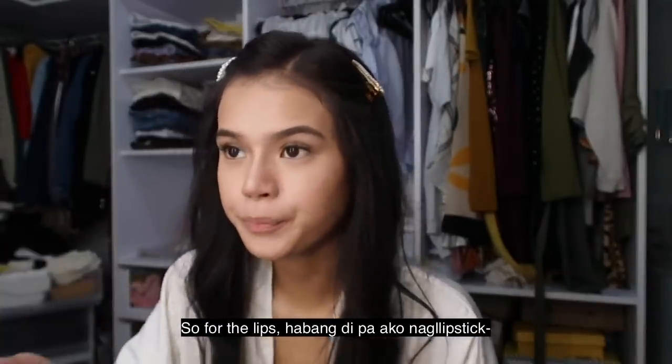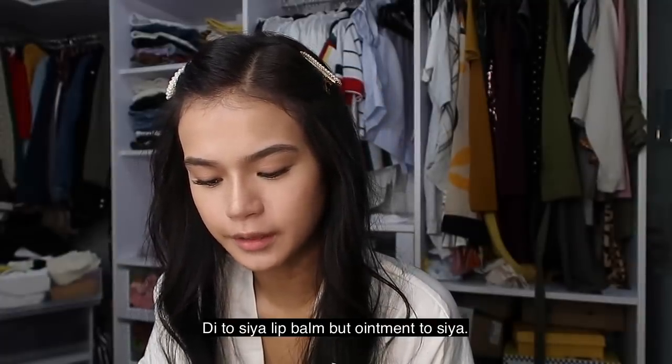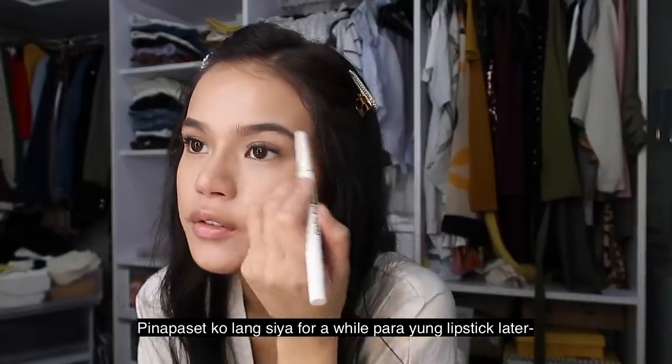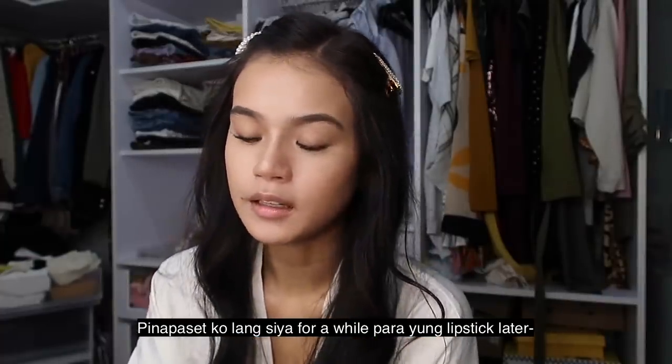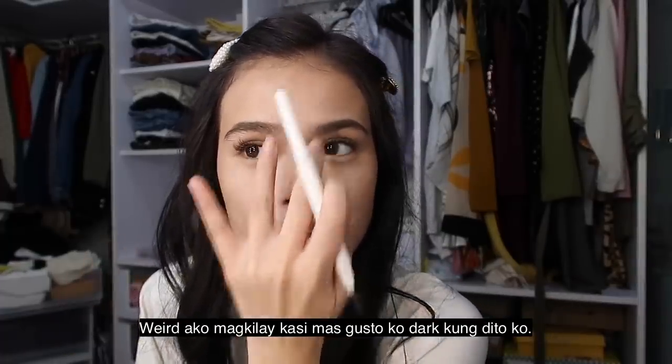So, for the lips. Habang — kala pa ako nag-lipstick. Delet ni siya lip balm. But ointment ni siya — Lucas Papaw. But dili siya ointment na. Weird. Ginapasok lang ako siya dira for a while, para ang lipstick later — it's just gonna glide on. Weird ko mag-kilay. Kaya gusto ko baga akong gari. Ganadagdangan ako na siya dira.